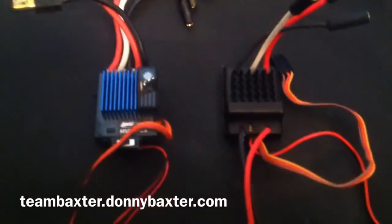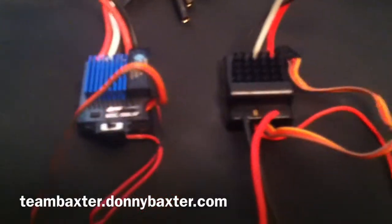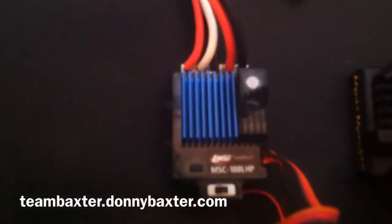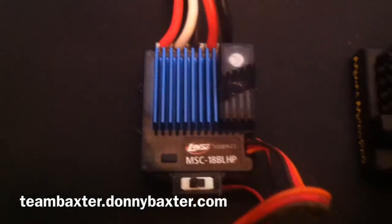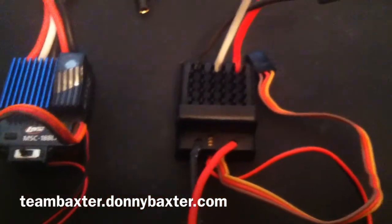This is a comparison of the stock Low-C Mini 8 speed controller and the Mamba Micro Pro. The Low-C speed controller model is the MSC18BLHP. It's not a bad speed controller, but it cogs a little bit at low speed.